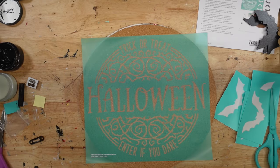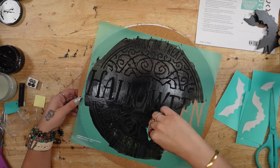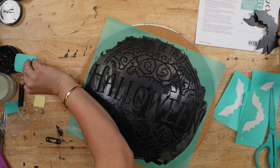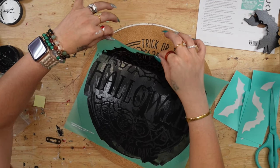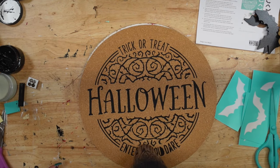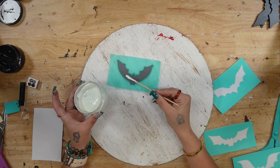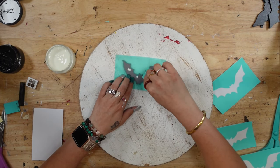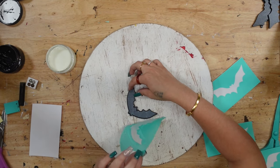I flip my sign over, cut my transfer apart, and take the thorn Halloween trick-or-treat part to transfer onto my cork sign with my black paste. I cannot stress enough how important it is to make sure your transfer is smoothed down really nicely, because at the bottom where it says 'enter if you dare' it did bleed a little bit. But there was nothing I could do to fix it on the cork board, so I washed my transfer to make sure I could use it again.